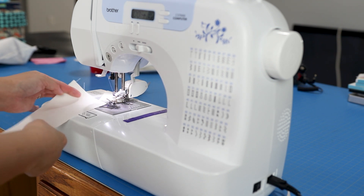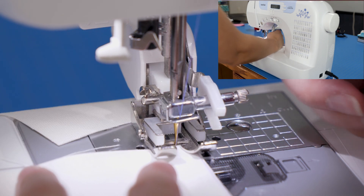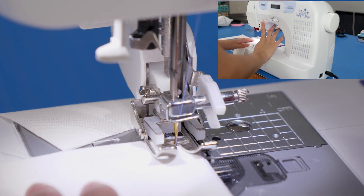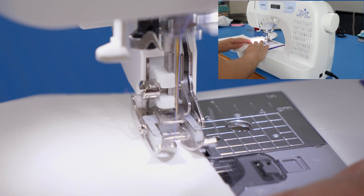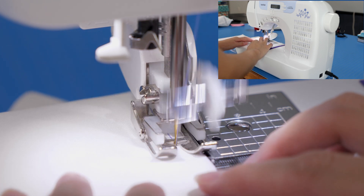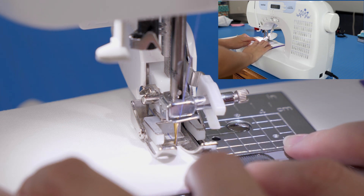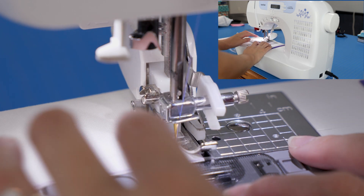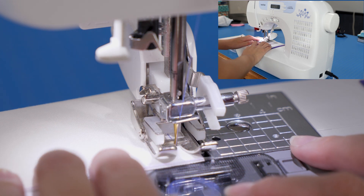Now we'll be sewing an outer corner, and this is very common in anything with a rectangle or square shape — like bags or zip pouches. This is also a technique in the drawstring bag tutorial I did recently. I'm going to line up the edge of my fabric and this long side will be pretty easy because it's very straightforward. We're getting closer to the corner, and this is where it gets a little bit tricky. The important thing when sewing a corner is to keep the seam allowance even.